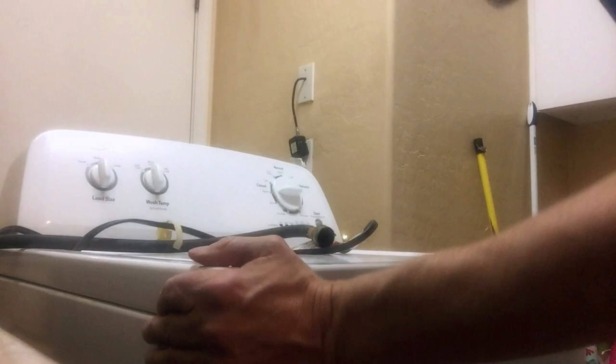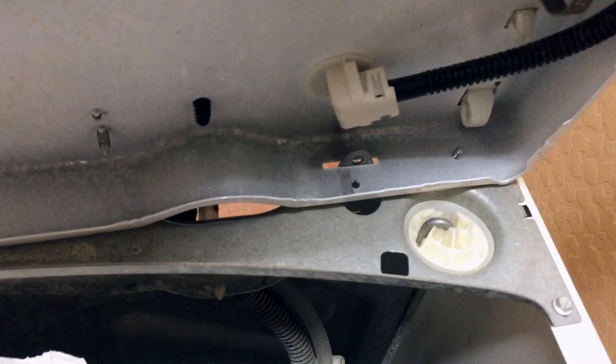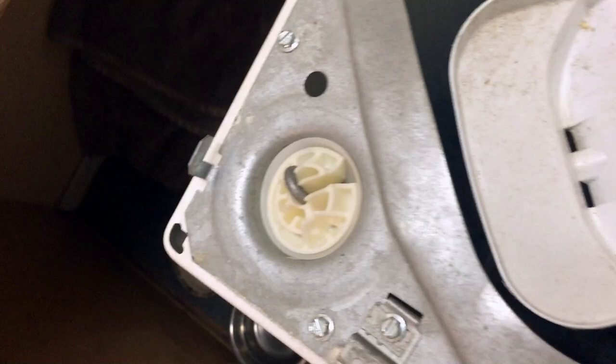I just learned from Matt from AppliancePartsPros.com that what you do is you pull it out, lift it a little, push it back in, and then do it. Look at that — it actually works. Thank you very much, Matt. On this Roper, it does not have hinges — this thing just sits on here. So when I lifted it up, it actually came off. You've got to watch out for that.